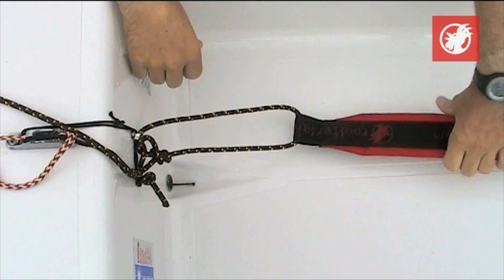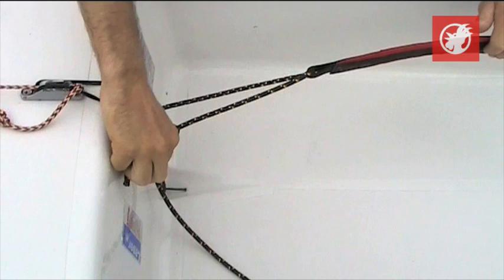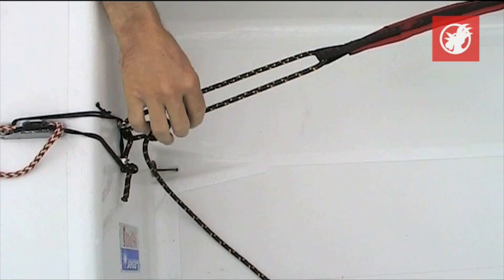At this point here, this is your handle to adjust the toe strap. At this point here, you've got it at its maximum length. Your course adjustment might be that one — you might adjust that knot to reduce its maximum length.